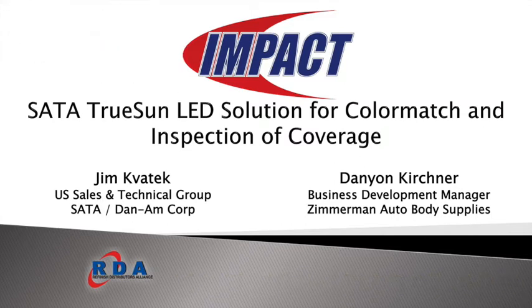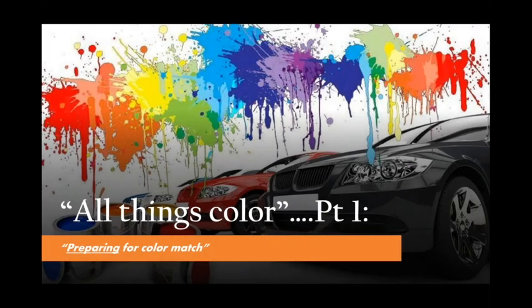Thanks for the introduction for both Jim and myself. You're going to notice some commonalities as we go through this presentation — some Repair University or Collision Hub graphics — because this program we're going through today is Part One, and we're calling it All Things Color. It's really about the way we perceive color as people, as distribution, as painters, as preppers, and how we determine how to source color. This part one normally takes about an hour and a half, so we're going to condense it down.